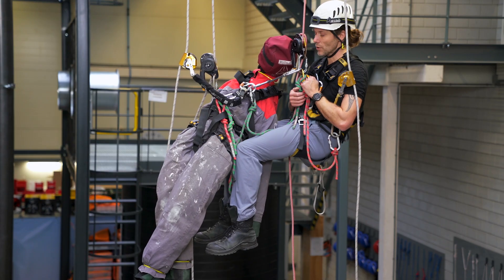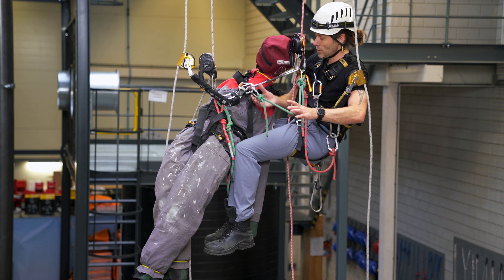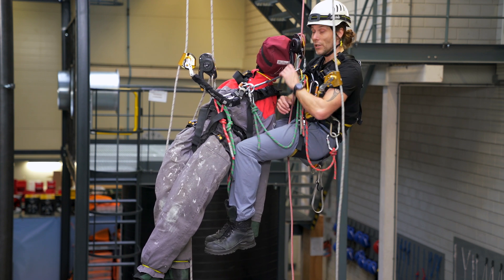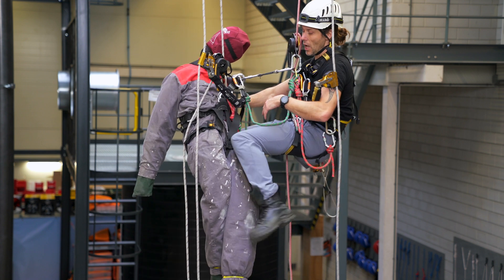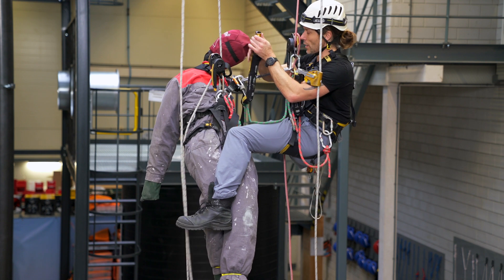I have attached my casualty to me on two separate anchor points — I will double check them. I have my cow's tail: my long connection and my short connection, which is the rescue set. All three carabiners are closed, so I can basically undo my casualty from all his anchor points.